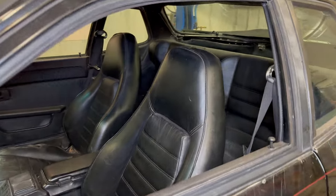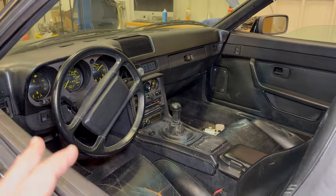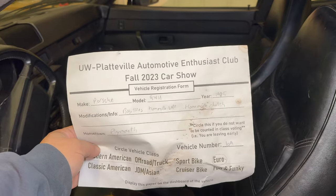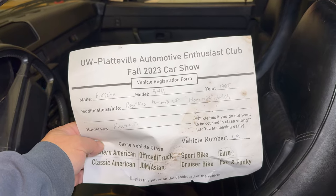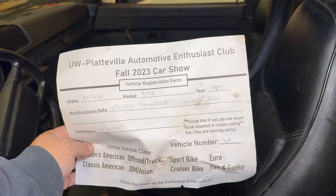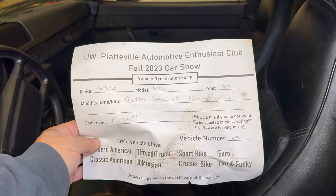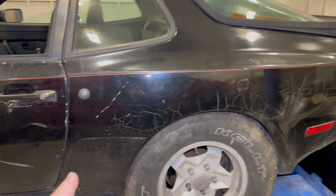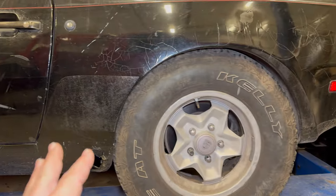Looking in the interior, everything looks okay. There is an aftermarket stereo but other than that everything looks just fine. One thing I did find in this car is a sheet from a car show in 2023, and it says the modifications include big tires, homemade lift — which I didn't know about — and it also says homemade clutch, so I'm not sure what that means. We definitely need to take a look at the clutch setup. The paint is doing a little crazing and there is some rust in the rocker panels, but that's just fine for a rally car.